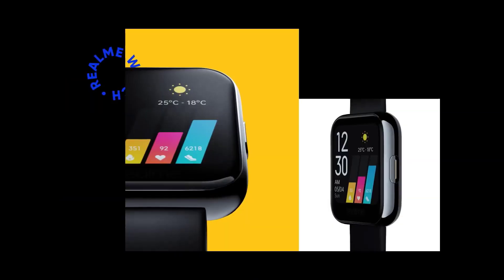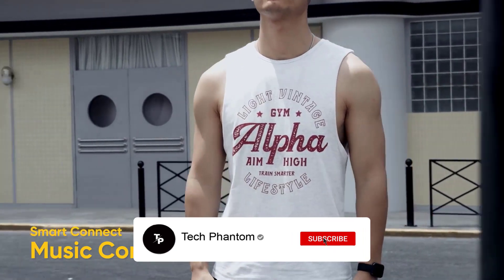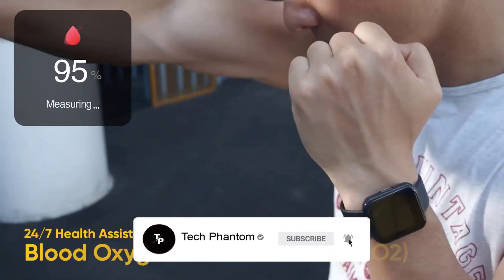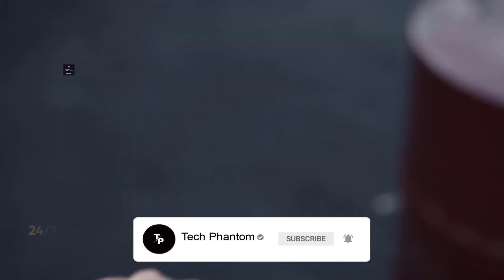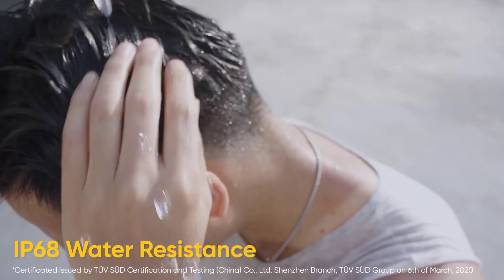If you like what you are seeing, subscribe to our channel and press the bell icon so you never miss an update. Now let's get started.